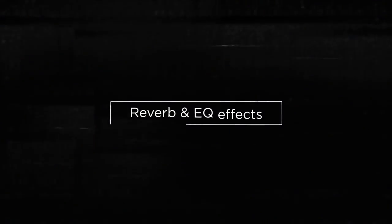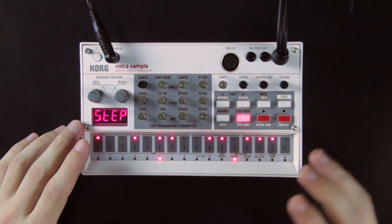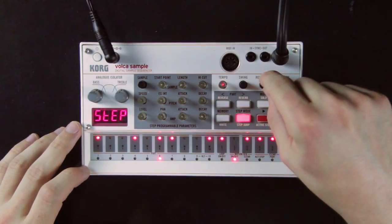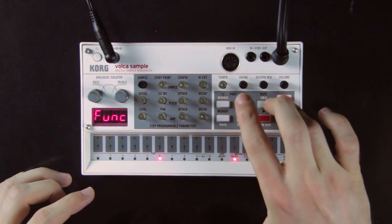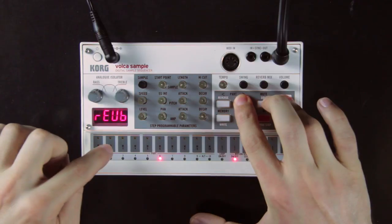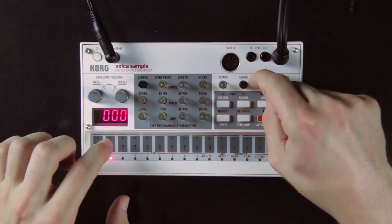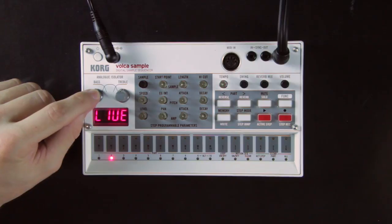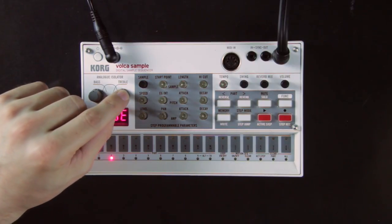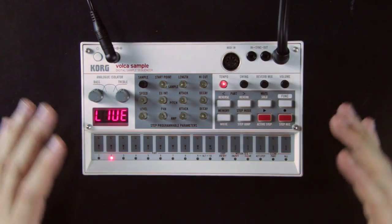With a full loop going, you can start playing with performance effects. First there is a reverb you can turn on or off on individual tracks. For tracks where reverb is on, you can set its intensity with the reverb mix knob. To turn on the reverb on some tracks, hold the function button and the reverb button, then tap the pads you want affected. You also have a 3-band EQ: one knob to lower or boost the bass, another to lower or boost the trebles — this affects the overall output and can be useful for build-ups or drops.